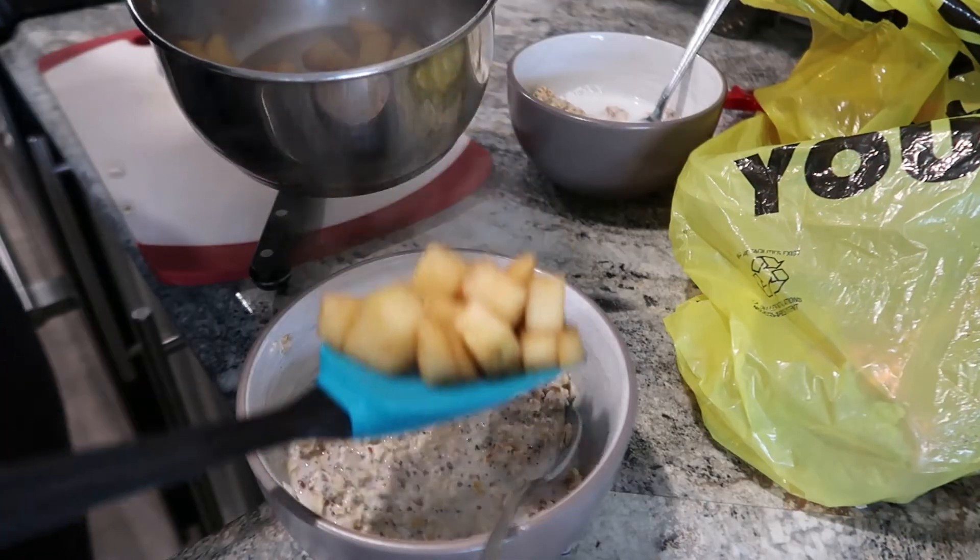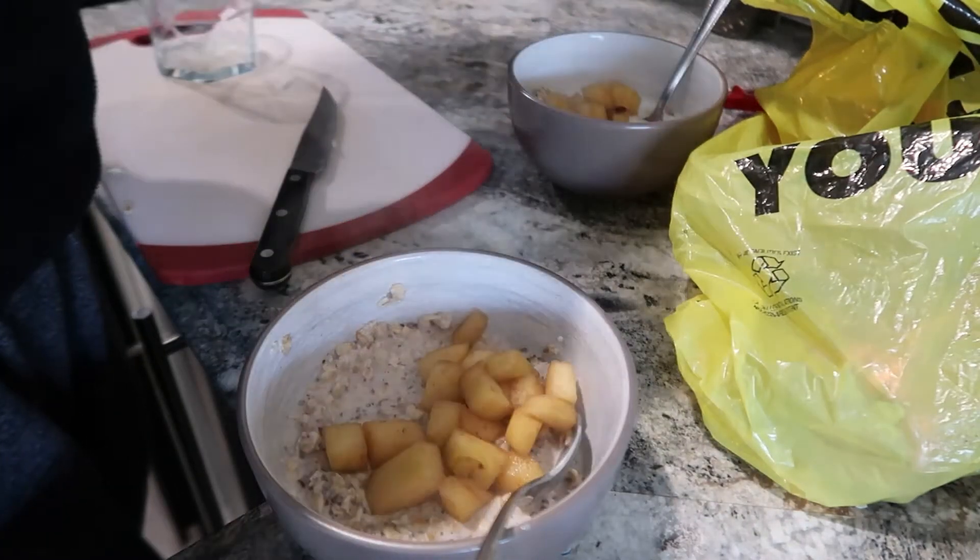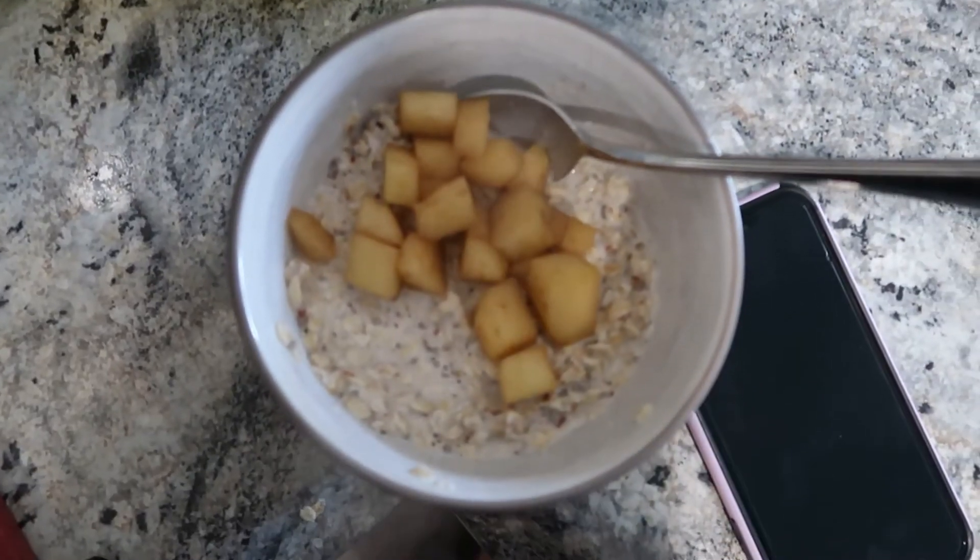And you're just gonna place a good amount of apples on top. Here is the finished project.